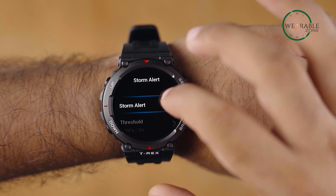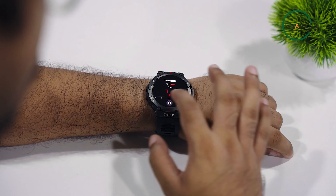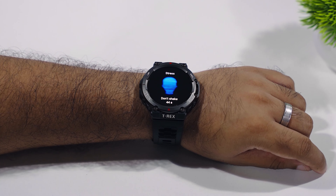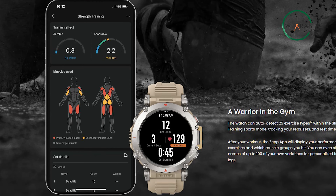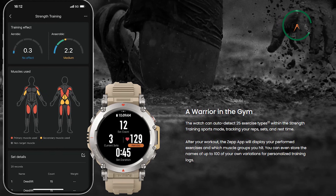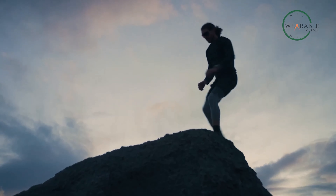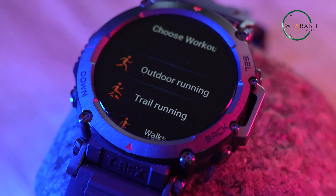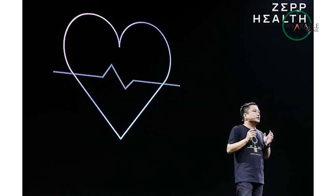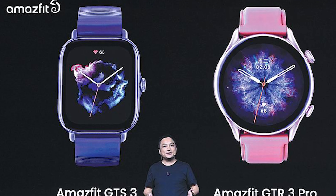The Amazfit T-Rex Ultra comes with the BioTracker PPG Biometric Sensor which enables various health tracking features including monitoring of blood oxygen levels and heart rate. This smartwatch also features Zepp Coach, which uses advanced AI technology to create personalized training plans and provide guidance. By monitoring your fatigue levels, fitness, and training progress, this software can help you avoid overexertion and reduce the risk of injury or burnout. Additionally, Zepp Health has announced that other Amazfit watches will receive this functionality through a future firmware update.